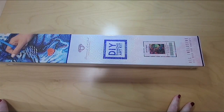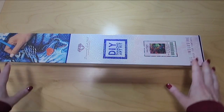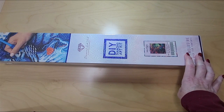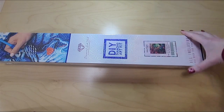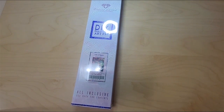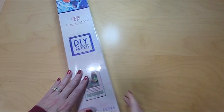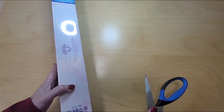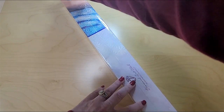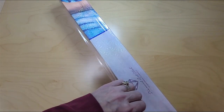Hello! I'm bringing you an unboxing today from Angie's Crafting with Diamonds on YouTube and Instagram. Today we're unboxing this diamond art clip art club kit called 'The Life of Taggers' by Marcia Becker — I hope that's how you say her name. This is a square kit, 55.8 centimeters by 70.7 centimeters, or 22 by 28 inches. I hope everybody's having a good day. This is my new YouTube channel, so if you enjoy what you see and want to see more, please like and subscribe.